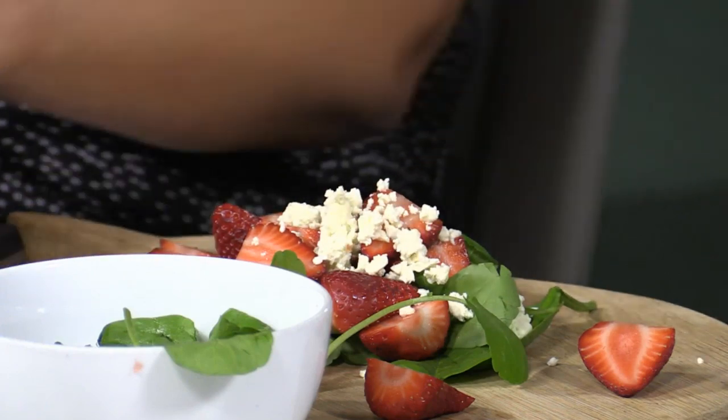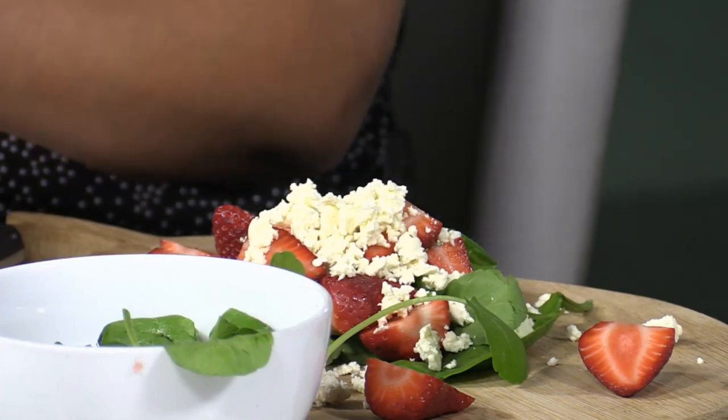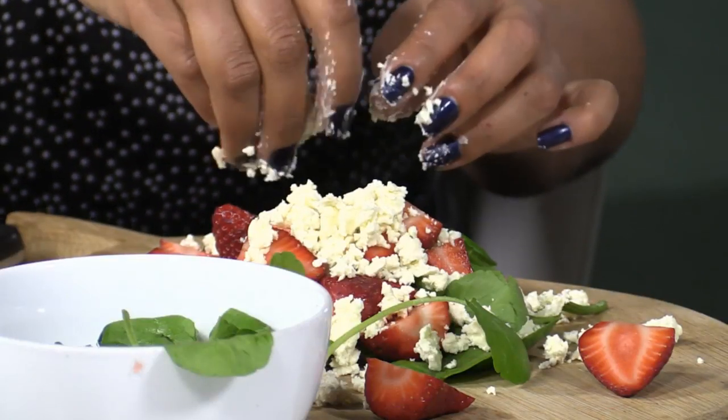We want to crumble the feta quite finely so it works its way into the leaves. Look for the bits that have the most black peppercorns in them and just let it fall off. This is feta with black peppercorns already in it. If you've got normal feta at home, you can reduce down some balsamic vinegar with some sugar and add black pepper to that. This way you get those little perfect pops of flavor as opposed to the pepper overpowering the whole dish.